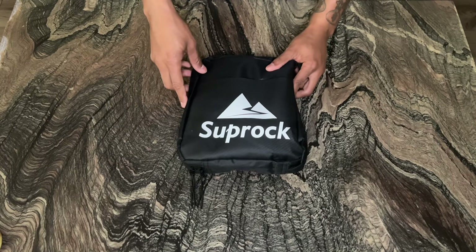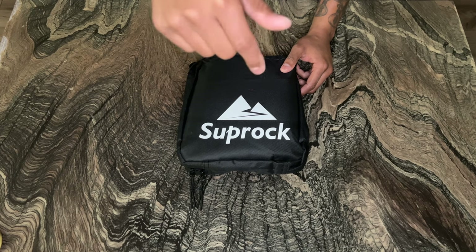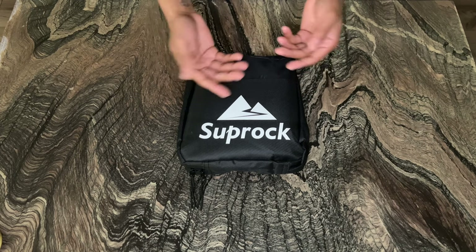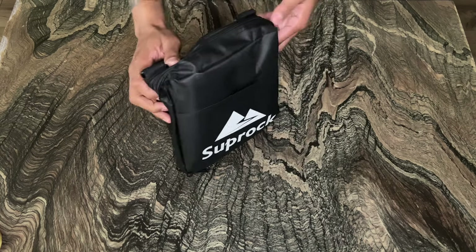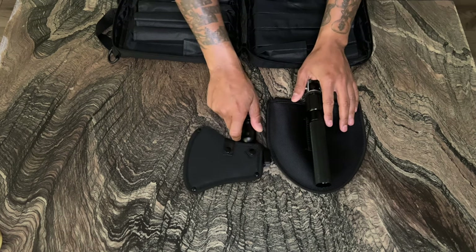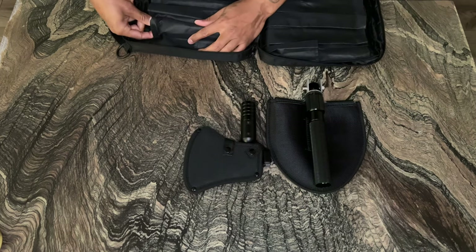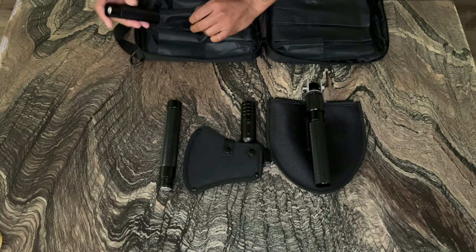The first item I'm going to go over with you guys is called SUPROC — that's right here. Let's go ahead and open it up and see what's inside. I ordered this on Amazon. Check the link down below in the description if this is something you think you may be interested in. They also have more details on the product and a demonstration video. At the end of my review, I will give my opinion on what I like and dislike about the product, so stick around for that.